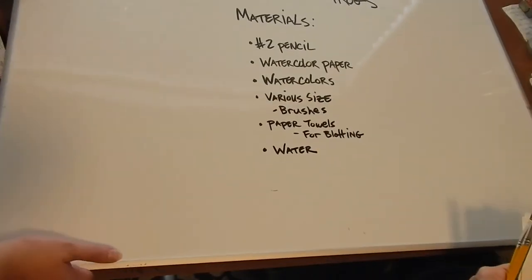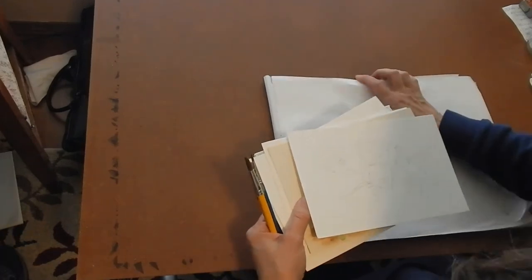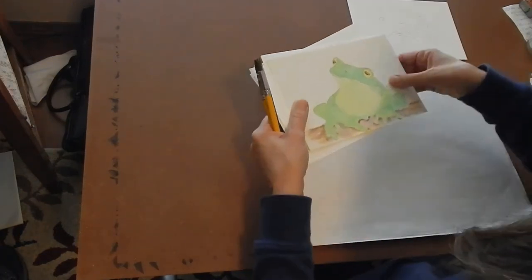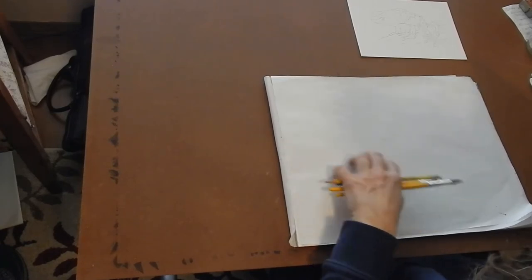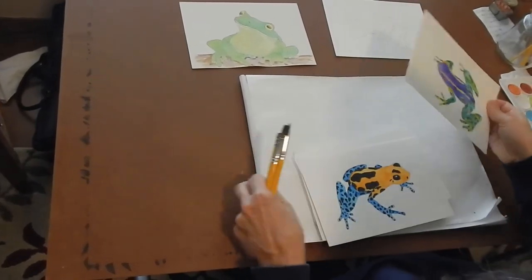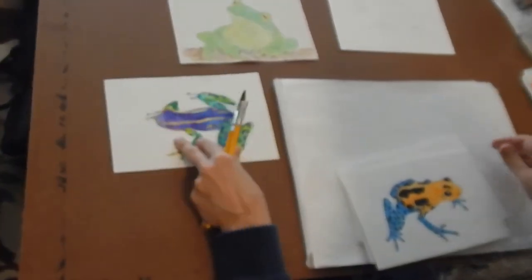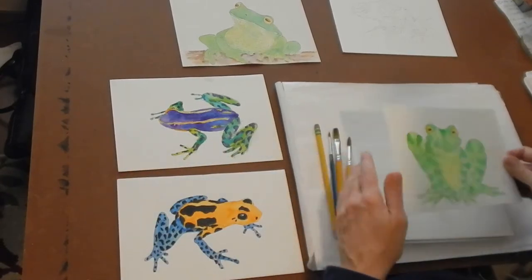I'm working on top of masonite, and underneath I have a large paper palette — it's kind of like wax paper — so that when I do some watercolors on it, it won't soak up the water. You can do a front angle of a frog, a side, three-quarter, whatever you want to do.